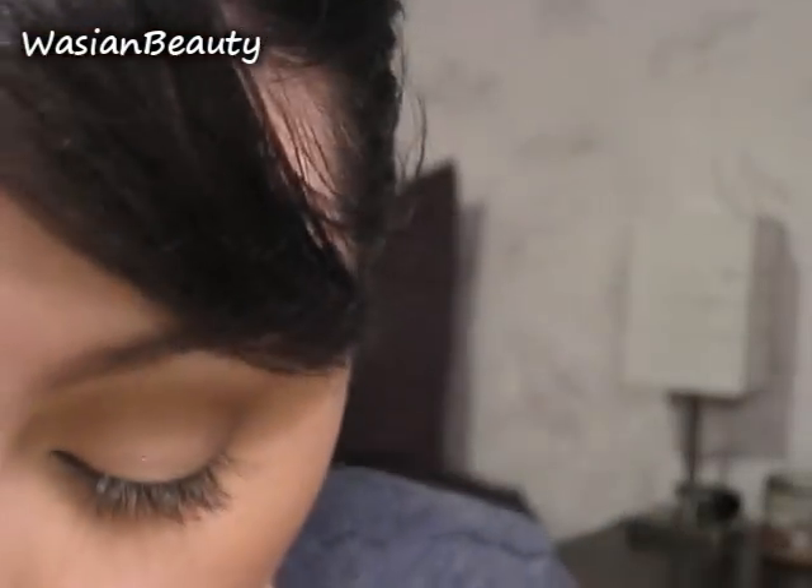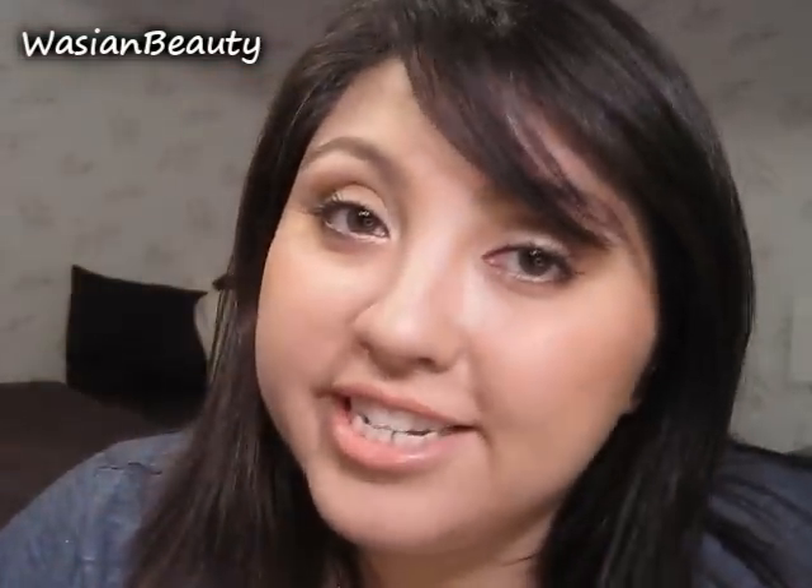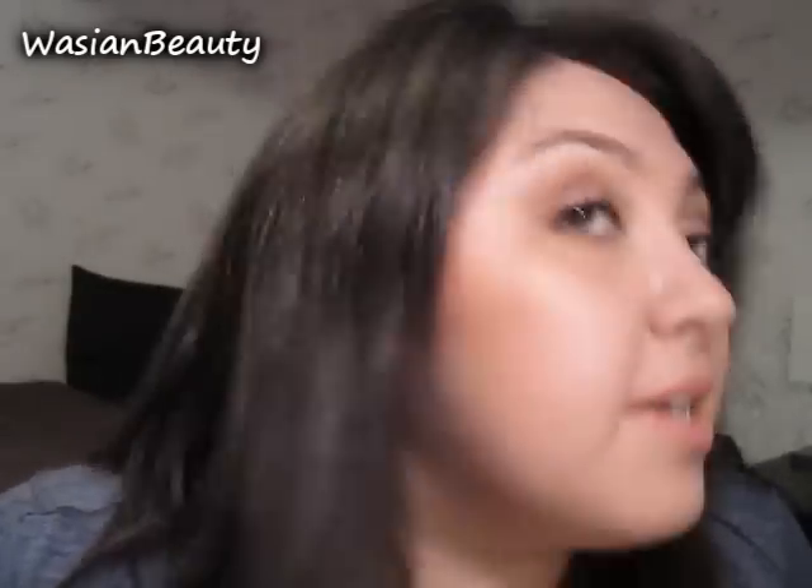There we go. So that's pretty much it — it's pretty simple. If you guys have any questions for me, please let me know. It's going to take practice, just like anything you try to master. So if you have any questions, please leave them below and I'll talk to y'all soon.